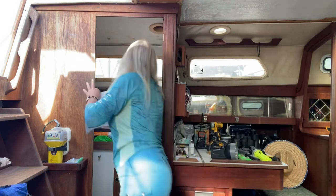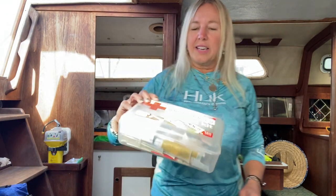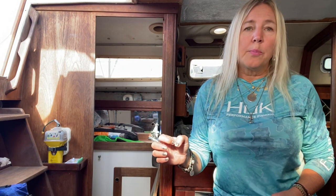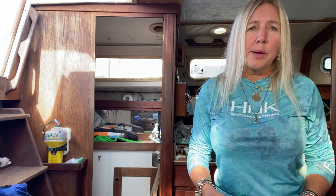First aid kit — necessary, necessary. I always keep mine right up here in the head. They're simple; you can buy them at West Marine or make your own. I've made a lot of my own and added to it. I also have a quick stitch kit. I was a paramedic firefighter, so I know how to do stitches and quite a few things to save someone's life. But just having the basics — knowing how to do CPR, how to put pressure on a wound, dress a wound, keep people calm — know how to patch up a wound, because if something's going to happen, it's going to happen out there.